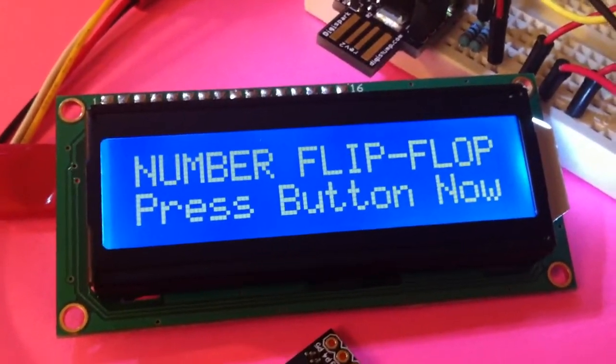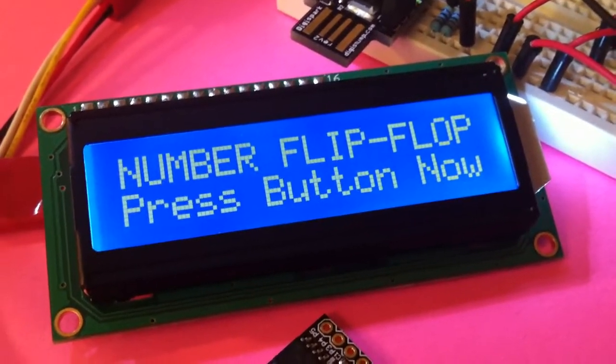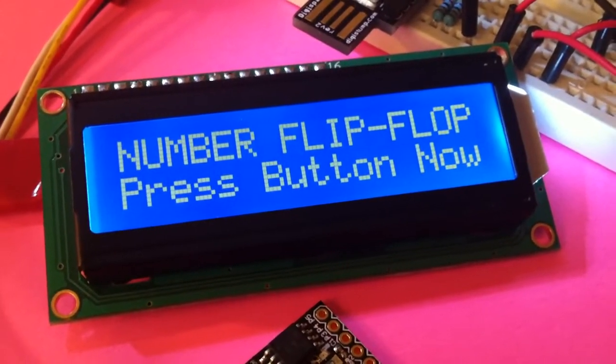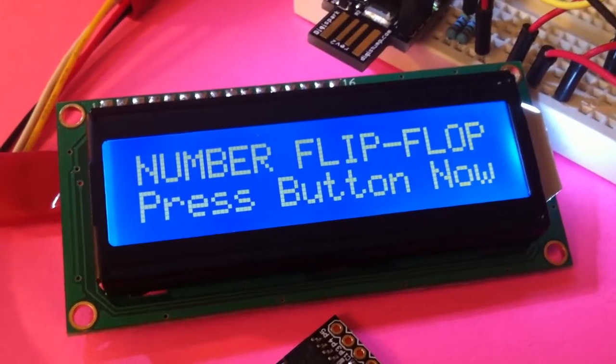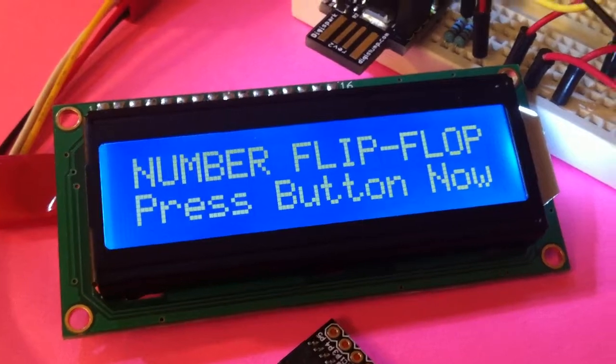The project we're working on is to build a game that allows you to try to put random numbers into order. The game isn't completed at this point — we're just far enough along where we have created a routine that will randomize 10 digits for us and display them on the screen.